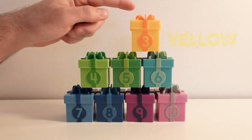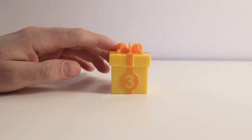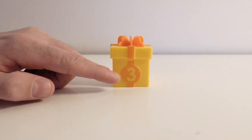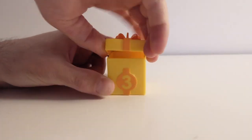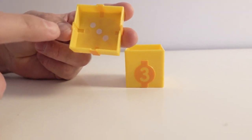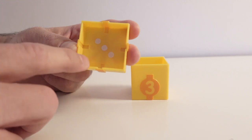Our next color is yellow. Let's see what's inside the box. The present box has the color yellow and here we have the number three. Can you say three? Three! Good job! Let's see what we have in here. Here we have three dots inside the lid. Help me count! One! Two! Three! Three dots! Thanks for the help!